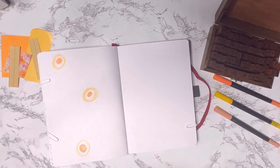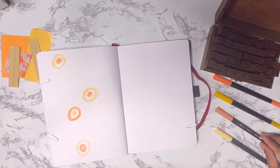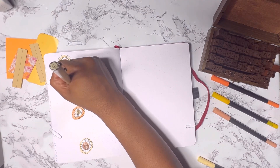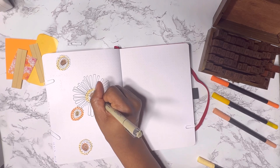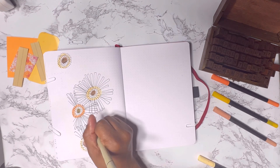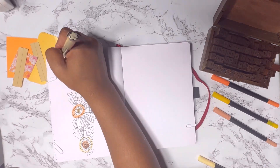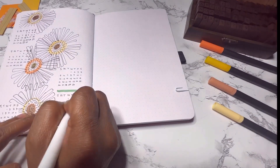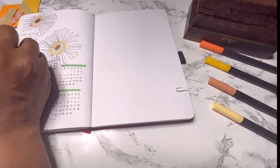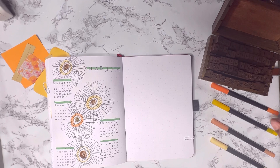For the habit tracker page I'm drawing more of those abstract flowers, starting with two-color circles for the middle and then the petals. I already have marked off where I want the habit trackers so I don't draw over that section. The flowers look a little incomplete because I'll go back in and put the habit trackers there. Last month I tried using just two rows but didn't like it, so I went back to mini calendars. I'm only tracking five habits this month, so it wasn't too bad to draw out.